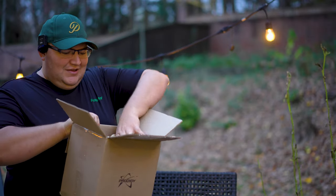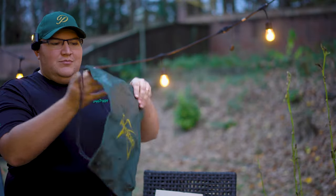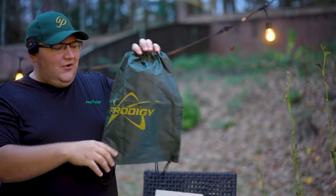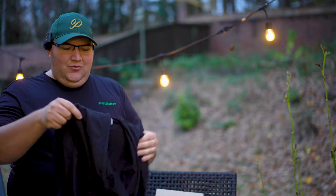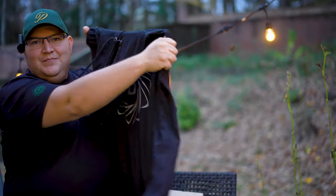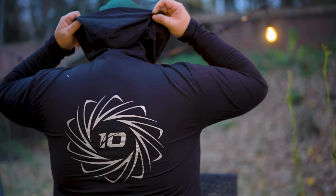The discs will be in this black box. Let's see if we have any clothing first. Oh, we got a Prodigy drawstring bag — pretty cool, same green tone they've been going with. And there is a shirt — oh, long sleeve, with a hood! It's like a long sleeve hoodie but it's not a jacket, not super thick. This actually might be really nice to wear. I'm going to pop this on right now.